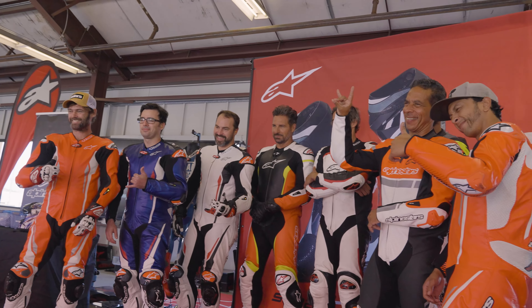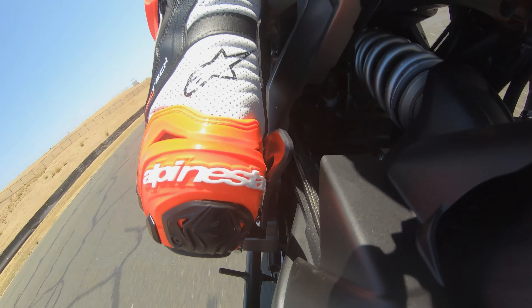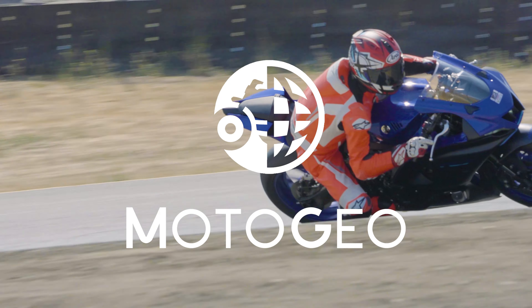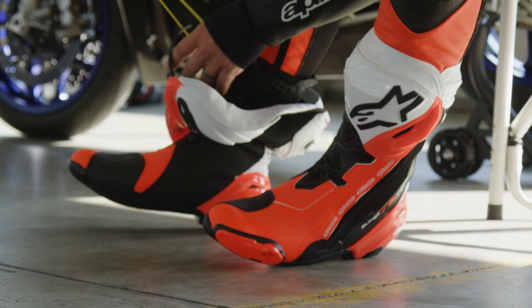Here we are at the presentation for the new Alpinestars Supertech R boot. This year, this model is completely new from the ground up. The only thing from the old model to the new model is the toe slider. Everything else is totally new.